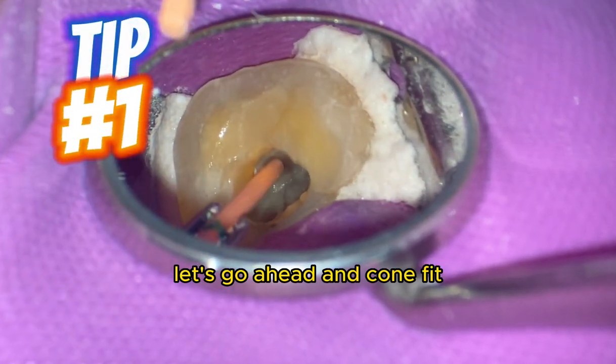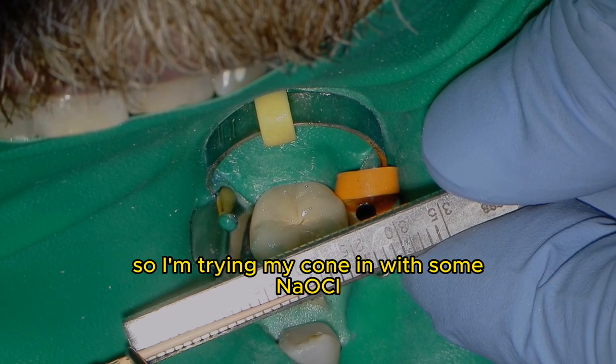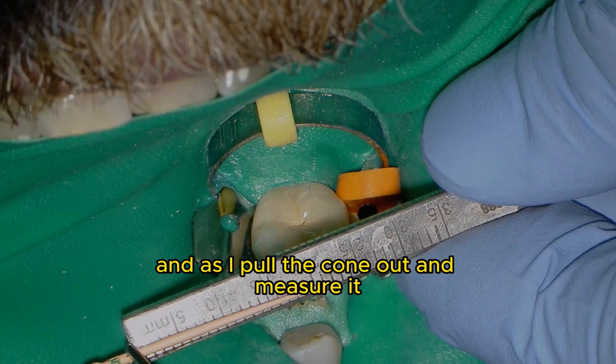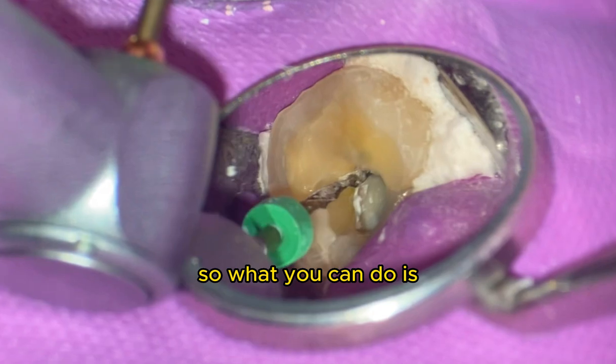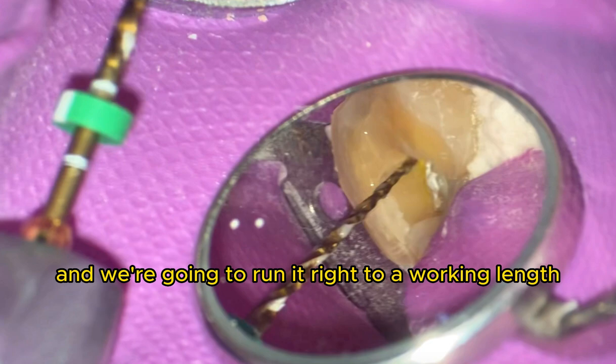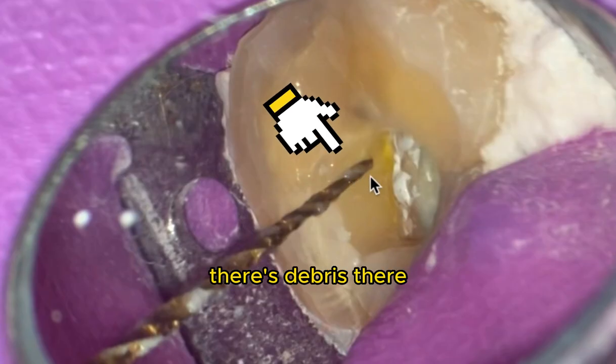Tip number one. Let's go ahead and cone fit. I'm trying in my cone with some sodium hypochlorite. As I pull the cone out and measure it, it is a bit short. So what you can do is run your file back to length — right to working length — and take a look at the apical part of the flute. Sure enough, there's debris there.